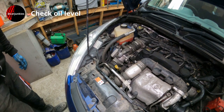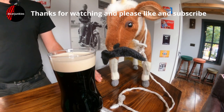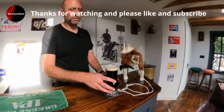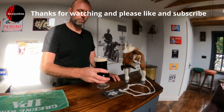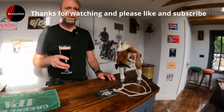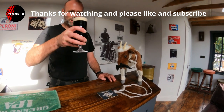Hopefully that helps somebody. Thanks for watching — hopefully the video's been of some help for you. If it has, please consider hitting like and subscribe, it will help our channel out no end. Cheers.